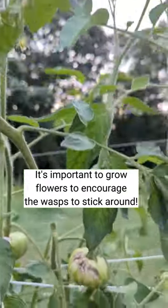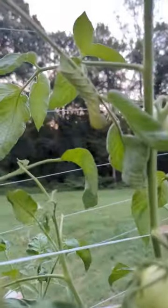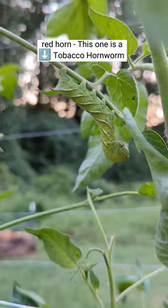So if you see something like that, leave it. On the other hand, if you see a hornworm like this one, go ahead and remove it from your plants.